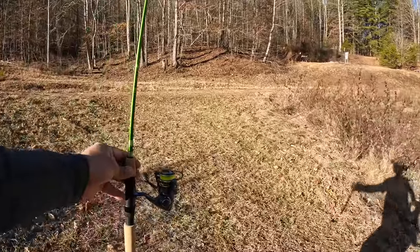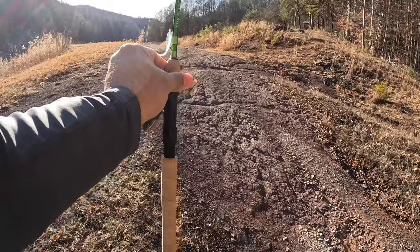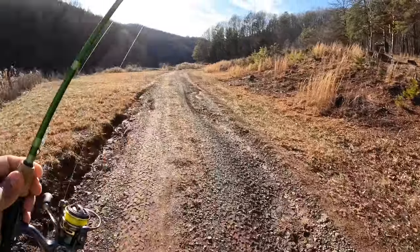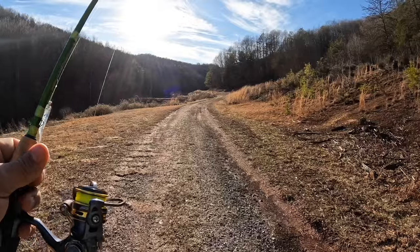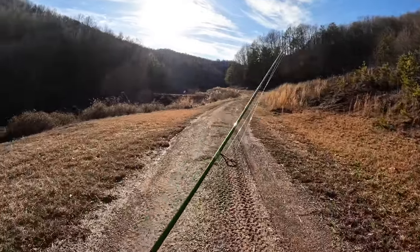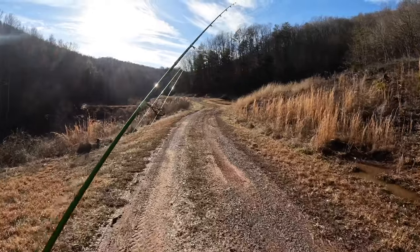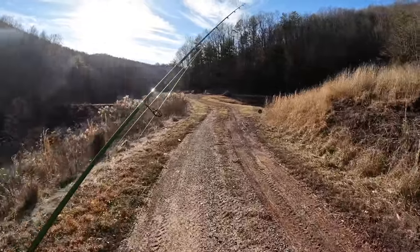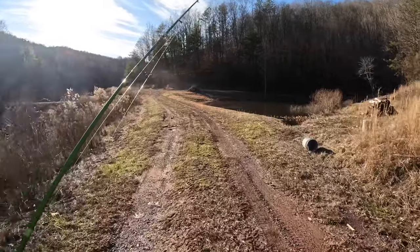All right, let's do this. I got the six-foot six ACC crappie stick paired with the Pflueger President reel. I got a Pine Outdoors Blue Ice Clear Water crappie jig — you all should go check his channel out. That is on a 1/32 ounce white jig head, and I am running high-viz four-pound monofilament. Coming out here trying to target these cold winter fish. This is the family farm we've been fortunate enough to have for many years — it has eight ponds on it. I call them the test waters: if lures work here, they've been proven to work just about anywhere.